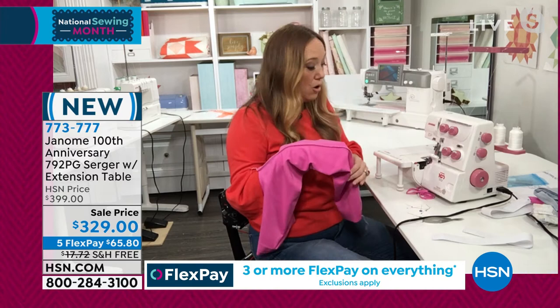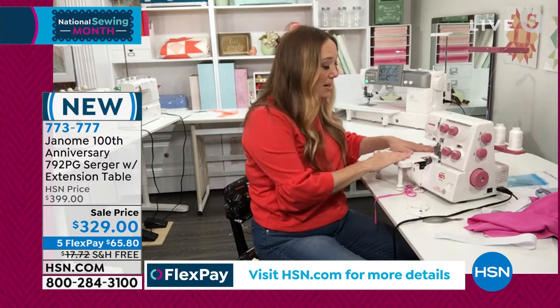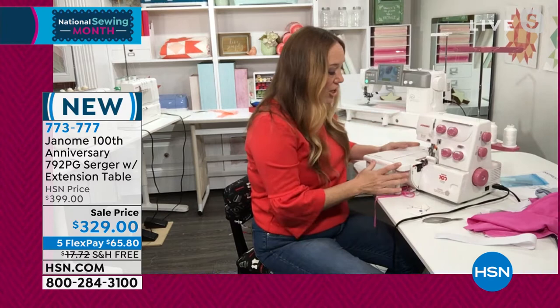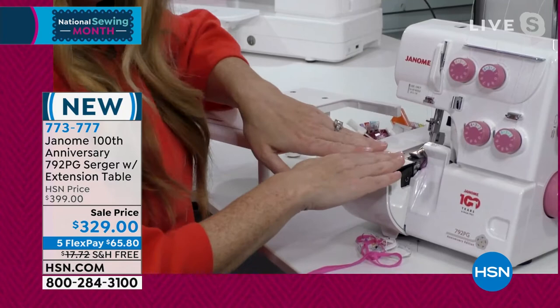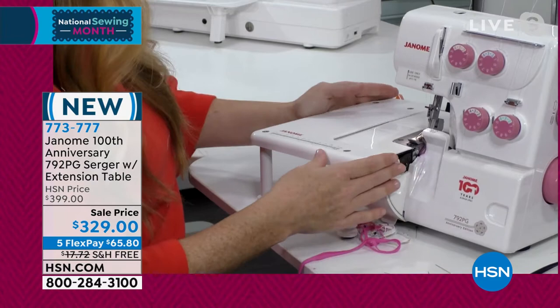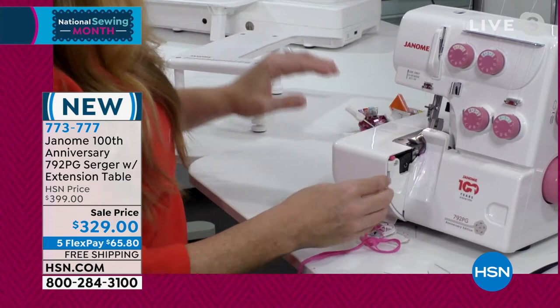So often people are afraid or intimidated by a serger because they're worried about threading it. Let's go on a little tour of this machine so that you can learn there's nothing to fear. First of all, it comes with the extended table, which is very rare for a serger. Normally you would only have this much space to work in, but this comes with that extended table — an extra six inches of workspace or more.